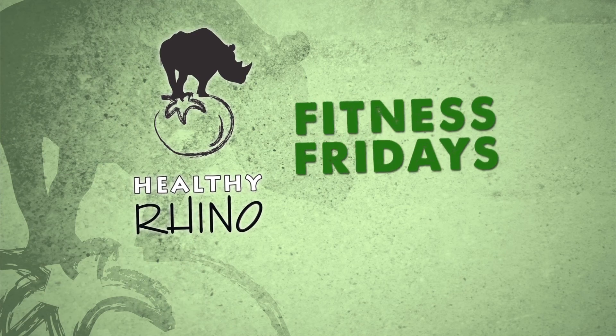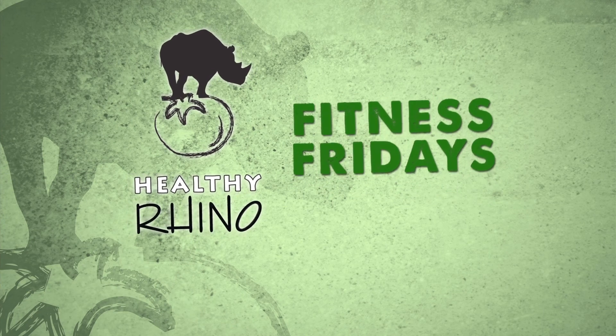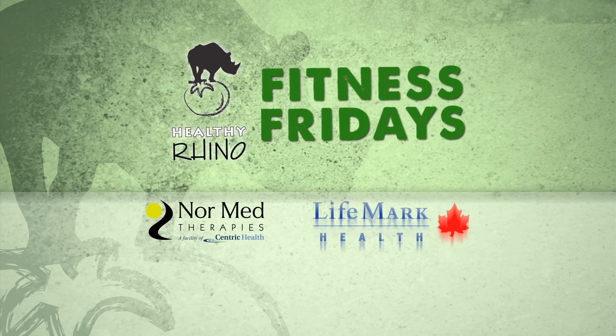Fitness Fridays and the Healthy Rhino Fitness Challenge, brought to you by LifeMark Physiotherapy — helping you reach your potential.